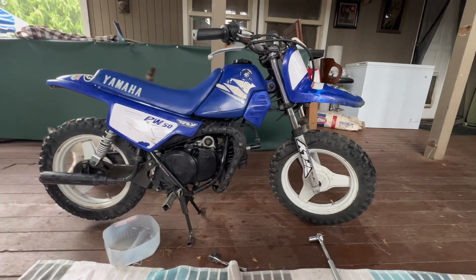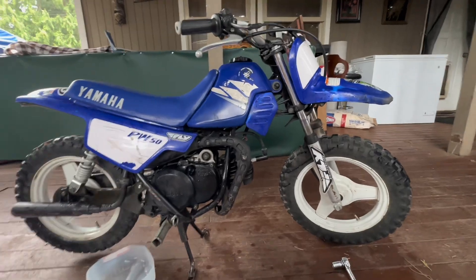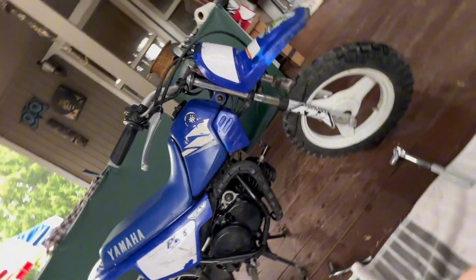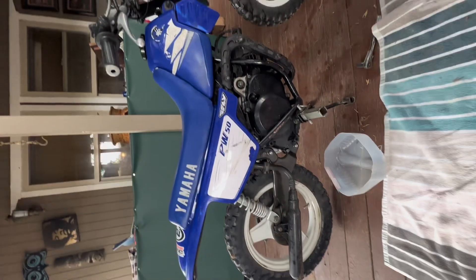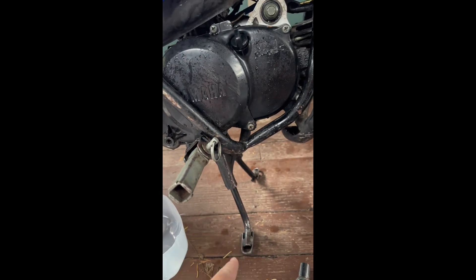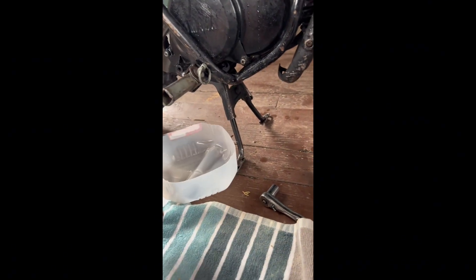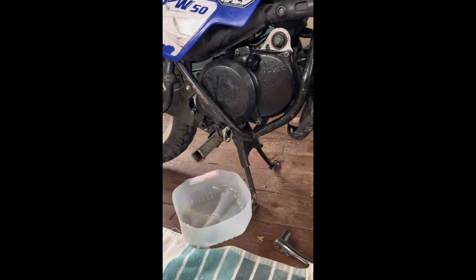What's up guys, how's it going? Today we have the Yamaha PW50 here, 2007. We're going to be doing an oil change and I'm going to be showing you guys how it's pretty simple. Let's get started. If you look right on the right side, actually, where the kickstand is, you'll see this screw right here — that is what you're going to be wanting to take out. Have an oil drain pan or whatever you got around that area.